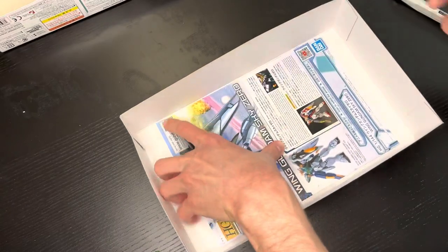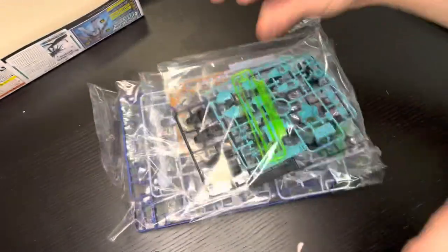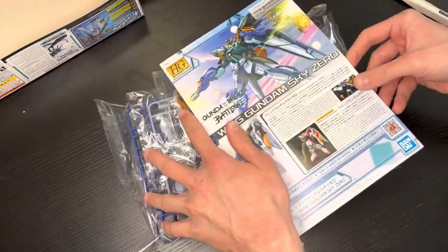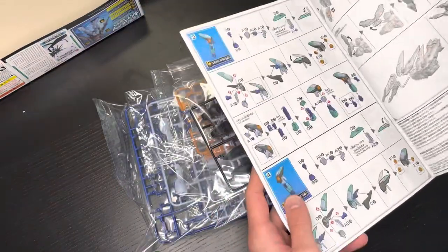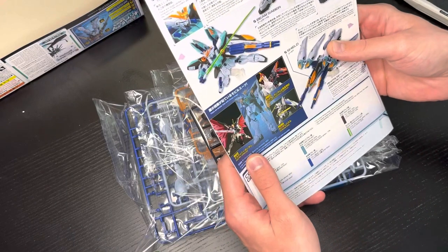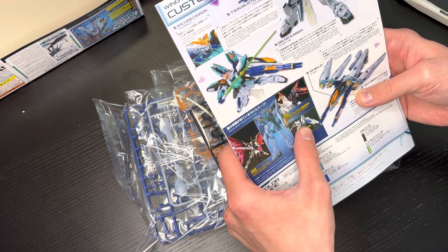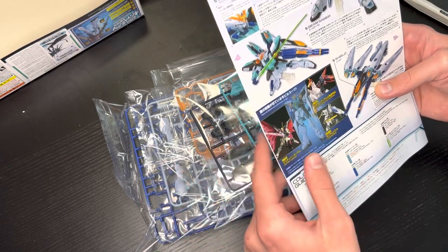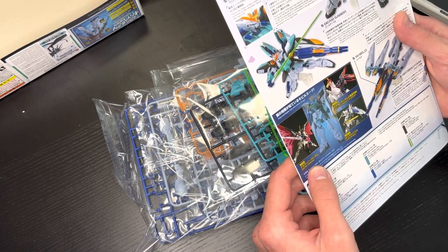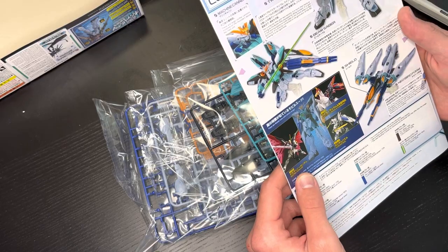Man, these colors really are lovely. With the instruction manual we've got Wing Zero — let's open her up. They're recommending the Master Gundam and the Destiny Gundam because they all have similar wings, but I wonder what design cues they'll have that are similar.